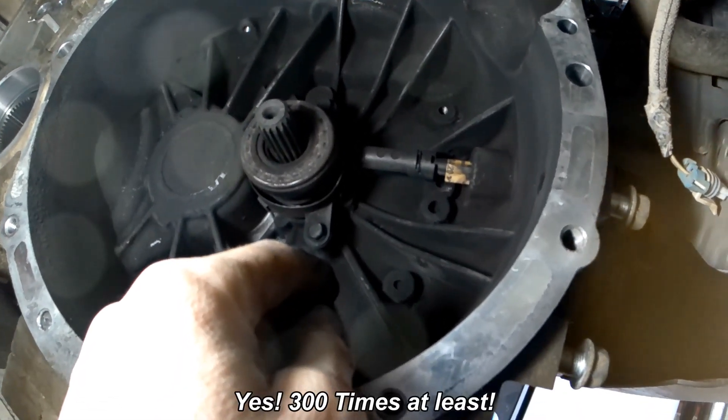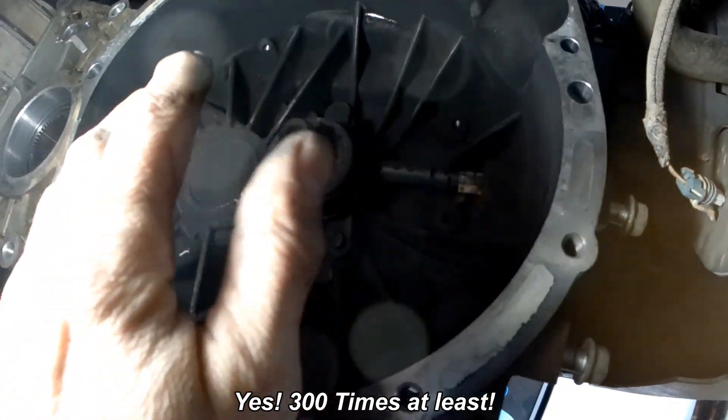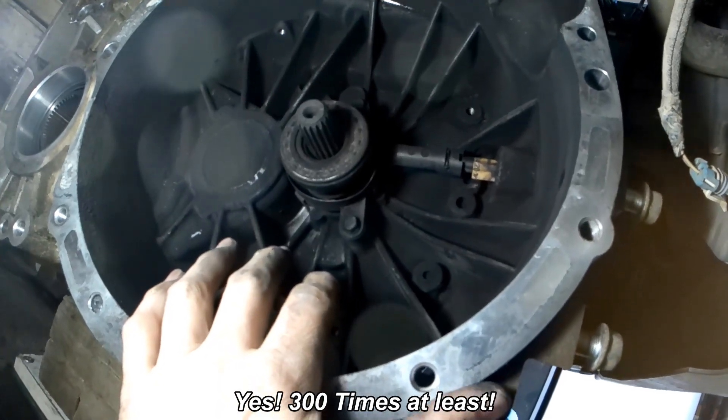And then after you get that done, put on the new one, put on the clutch, and now it's just the reverse of everything.